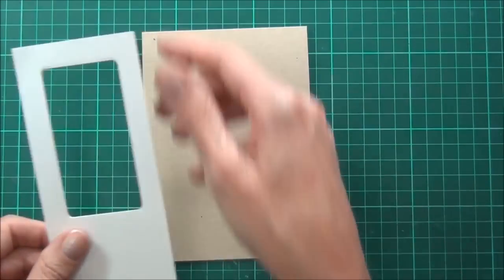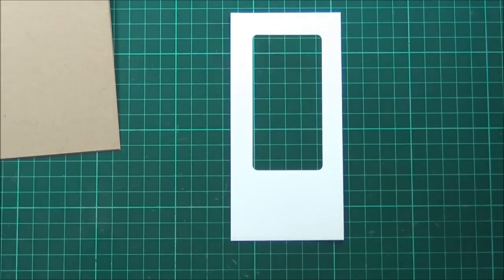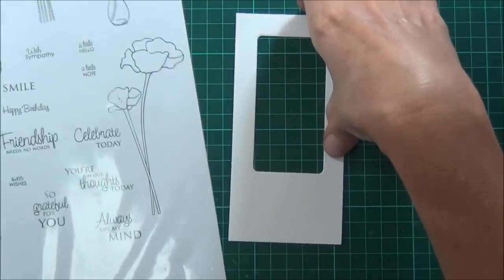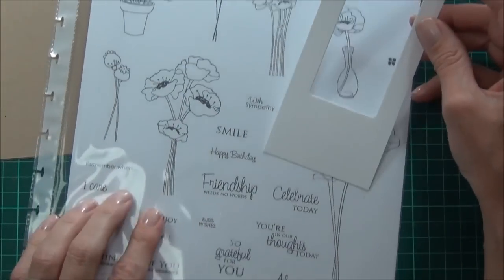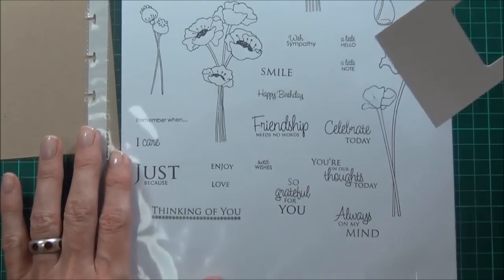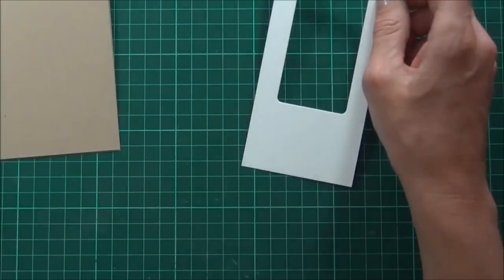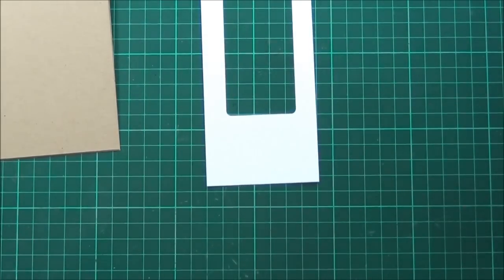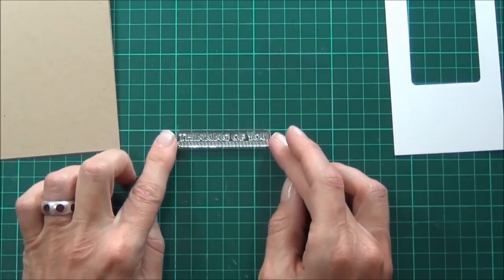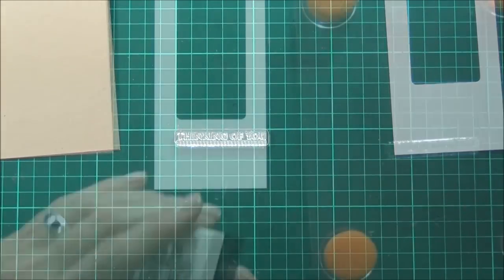Now I just need to work out what sentiment I'd like. I want something that's sort of going to fit across this panel here. I want to use that 'Thinking of You.' I'll just lie that straight on my grid mat and use my stamp positioner.